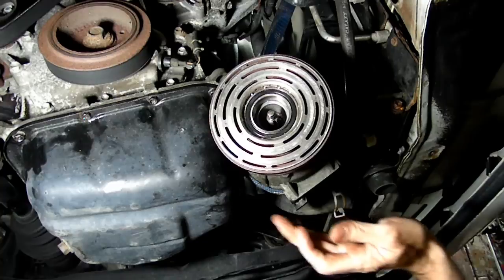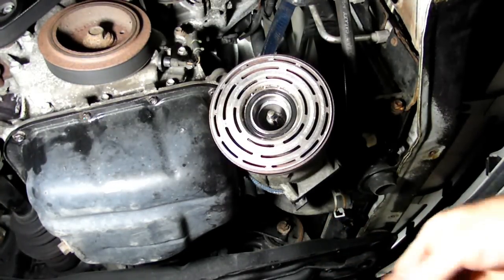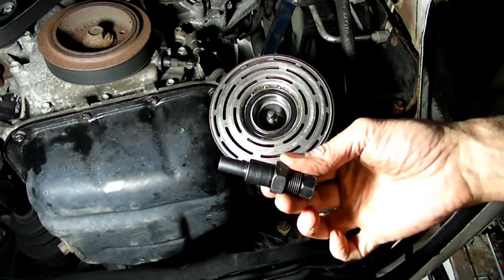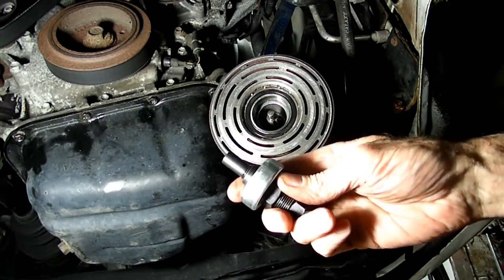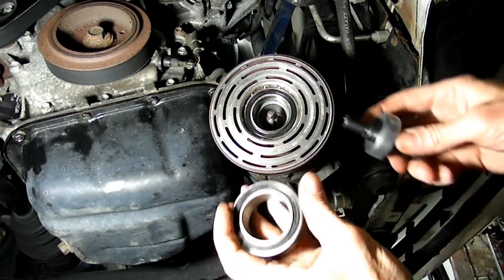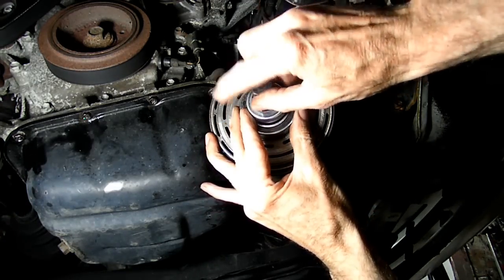Alright, I think she's square. Next thing we need is the piece that we used to pull off the clutch — reverse the arbor piece. Take the thrust piece that was in the kit and we'll take an old baron, screw it on to the end of the crankshaft here and the compressor.